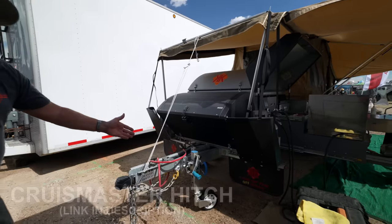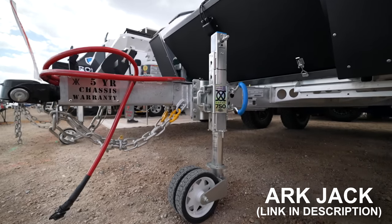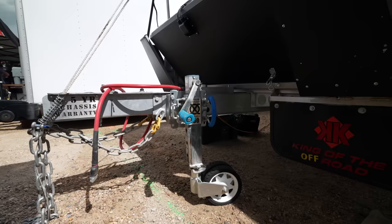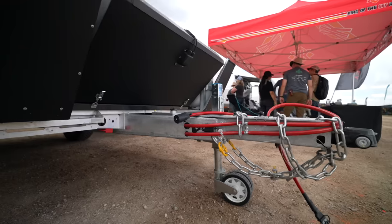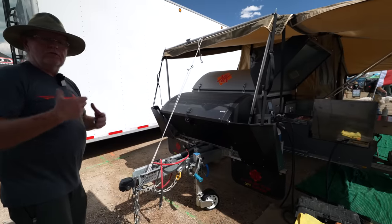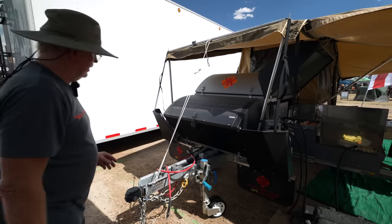You've got the heavy duty ARC 750 jockey wheel, which is strong enough that you can actually roll it around without worrying about breaking it. One of the advantages on the Kimberly is when you bring it up, it actually stores on the tongue and you don't have to store it someplace else — some adventure trailers I've had before, you had to take it off and go store it somewhere.